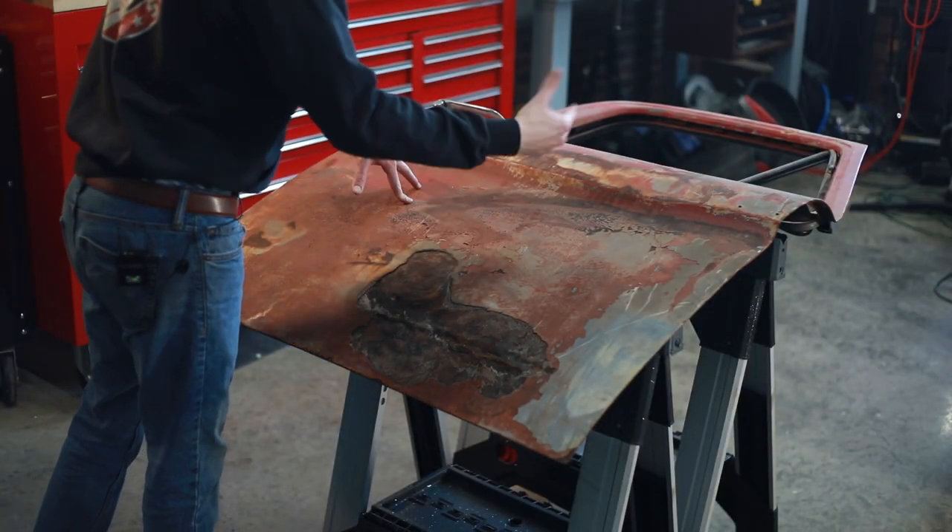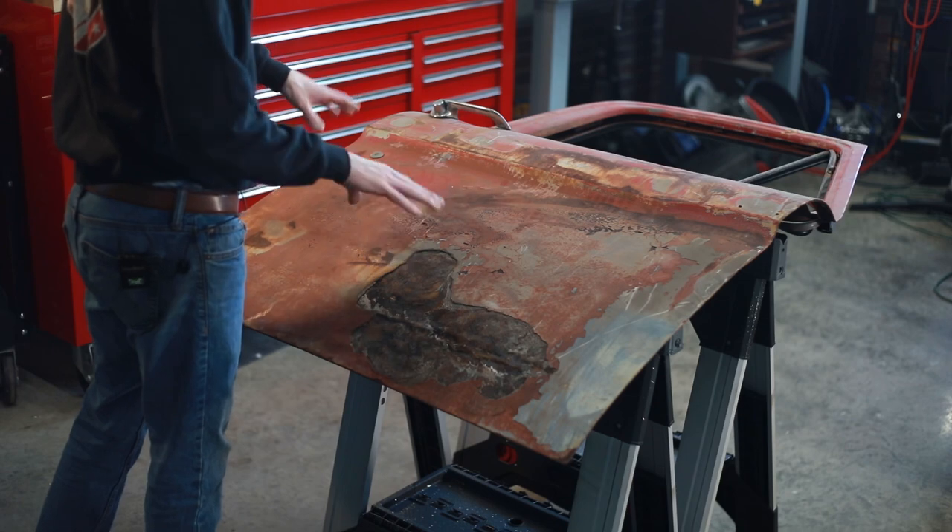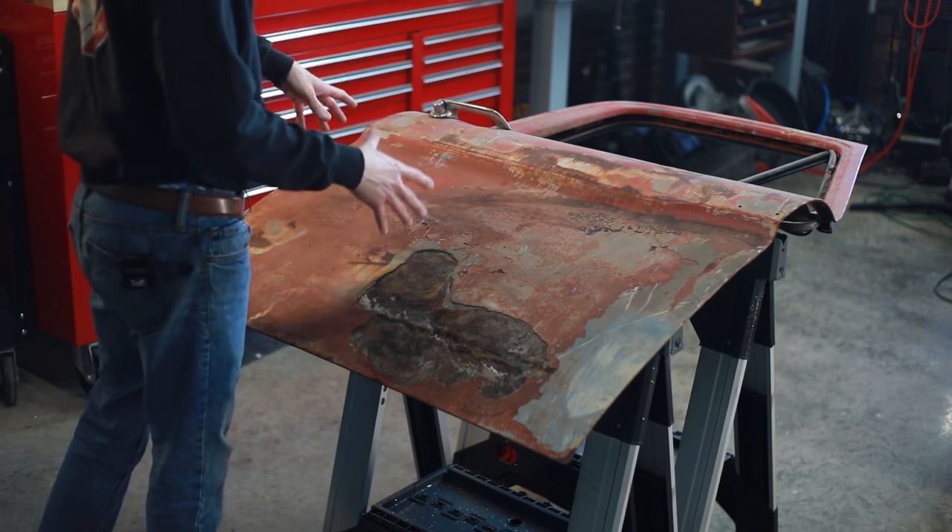With the back side of this door taken off, it's so much lighter. Now it's about 15 pounds whereas before it was about 45.